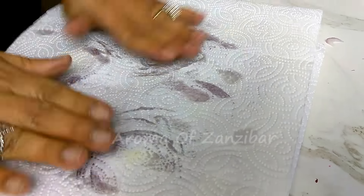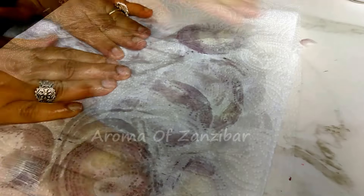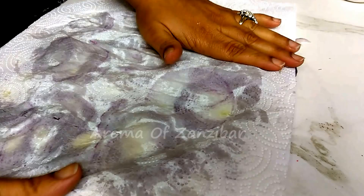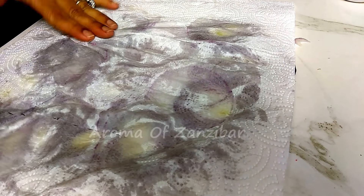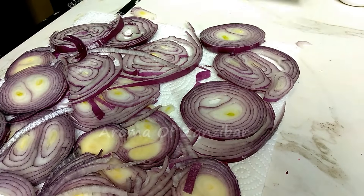My onions are thinly sliced in rounds, but you can cut them in quarters — that's fine. I'm basically just trying to remove the extra moisture from the onions so that when I fry them they become crispier much faster.